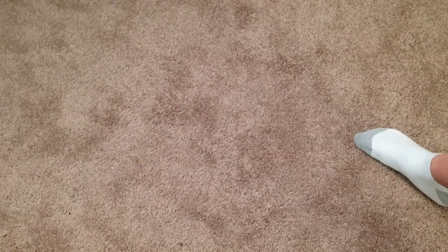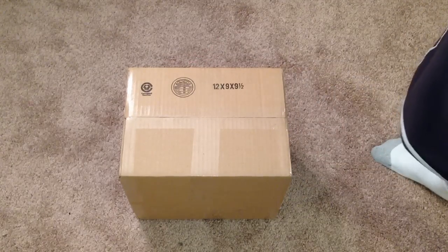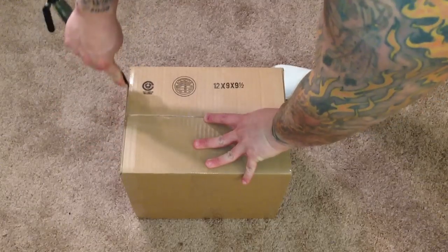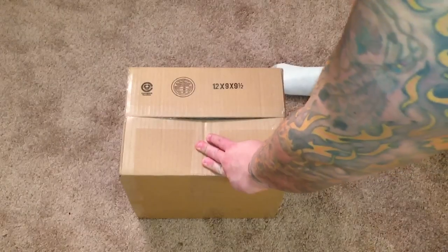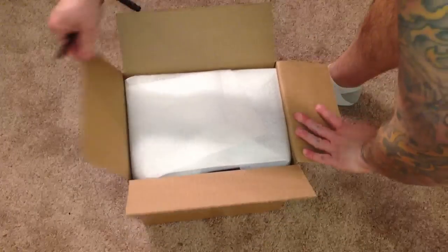What's up guys, I have some unboxings to do. I actually got three packages in the mail - one of them I'm not sure what it is. The first one is the one I'm most excited about. Actually, I just remember what the other one was. The first one is the coolest one - I'm going to go ahead and open it. I'm glad you guys like these unboxing videos because it's nice to share.